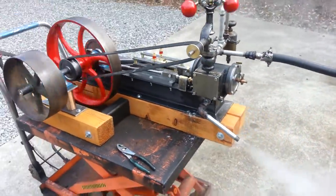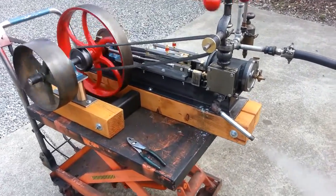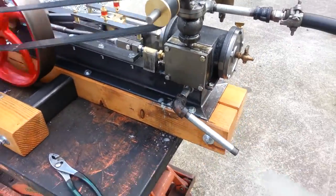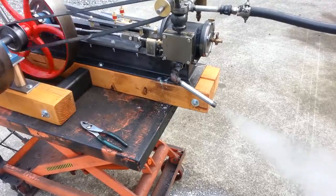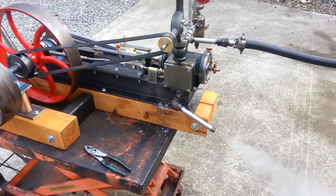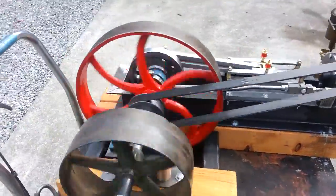Real smooth looking engine, very smooth running. I opened up the ports a little larger on this one — on the valve ports inside here. I use a 5/8 inch end mill now instead of a quarter inch end mill to cut those ports, and I think it breathes a little better.